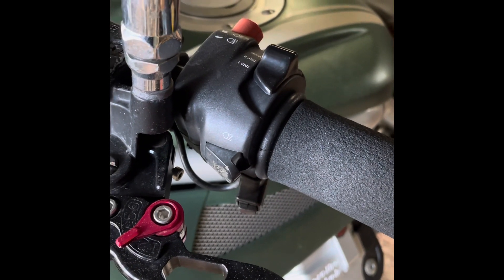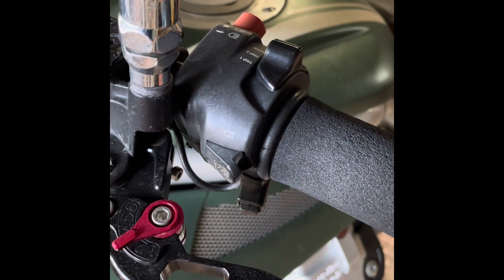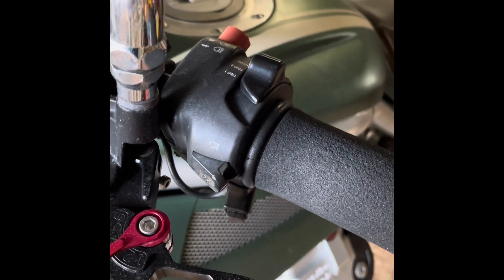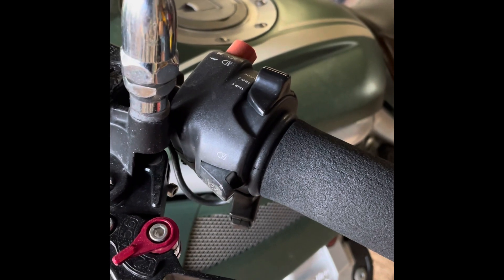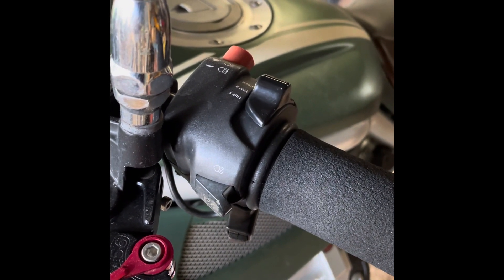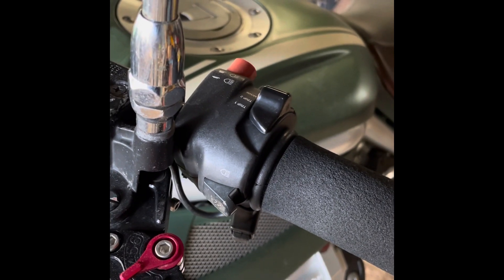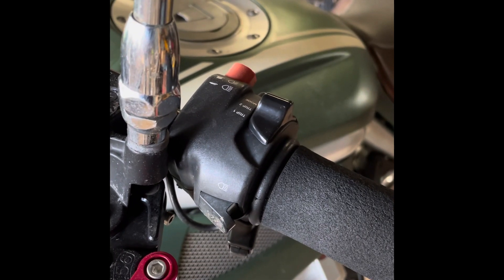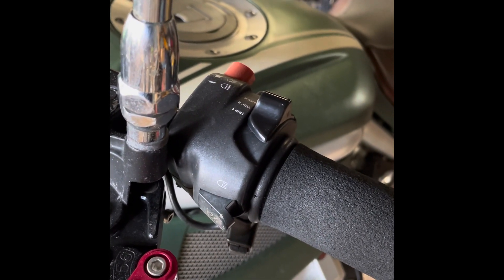Although I am principally going to be performing this task on a Moto Guzzi Grisso, the way you go about it on all the models is pretty much the same. There are differences in the switchgear and how they operate, but the dashboards all operate the same way and have the same functions.